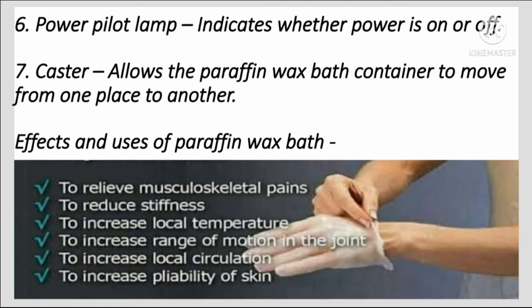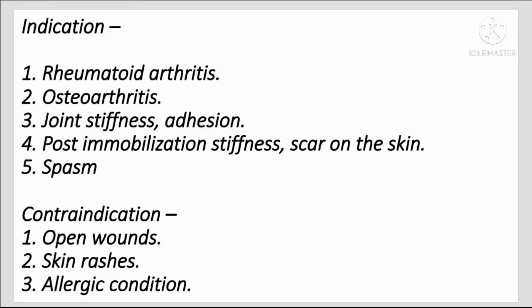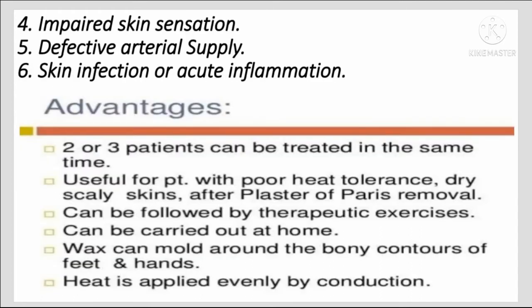Effects and uses of paraffin wax bath: to relieve musculoskeletal pain, reduce stiffness, increase local temperature, increase range of motion in joints, increase local circulation, and increase pliability of skin. Indications include rheumatoid arthritis, osteoarthritis, joint stiffness, adhesions, post-immobilization stiffness, and scar tissue on the skin.